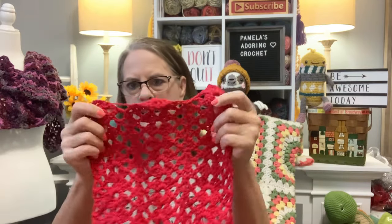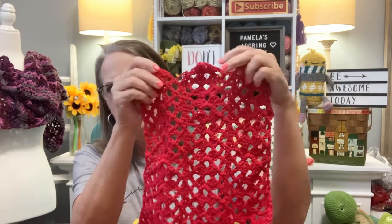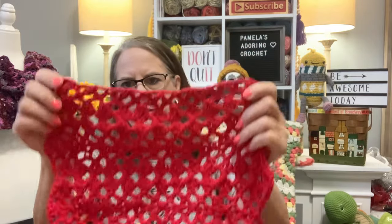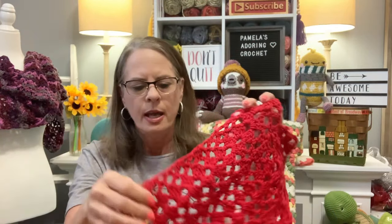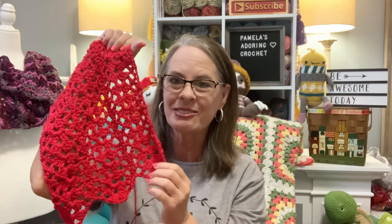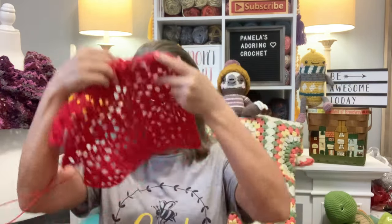Here's the part of the table runner that's going to go with the placemats. On the end there will be tassels. I'm going to make two pieces and join them in the middle — this here will be the end, and it's going to have little tassels on it. I'm excited about this one. It's called the shell cluster ripple stitch, which is what I'm using for the table runner.